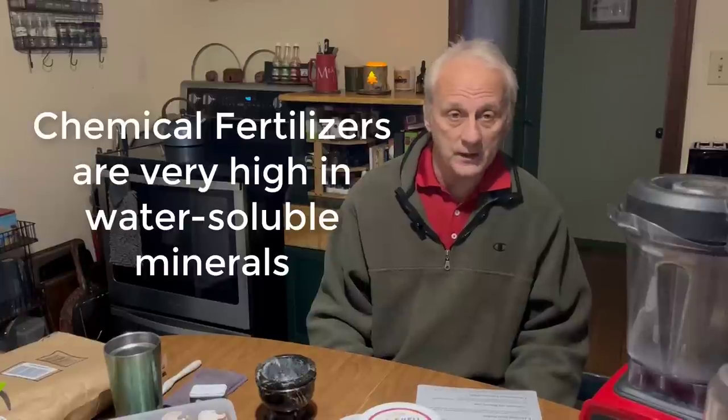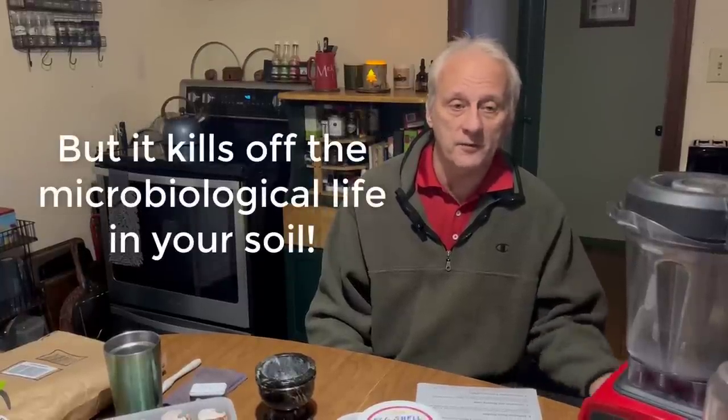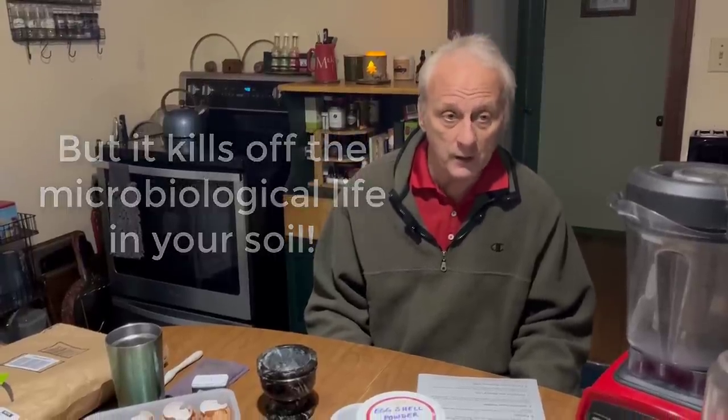Water-soluble minerals get leached out of the soil very quickly. You want low NPK products that are known to be high in minerals, not high-NPK water-soluble ones. When you use chemical fertilizers — which are very high in water-soluble minerals — they kill all the biological life: bacteria, fungi, protozoa, and nematodes. Without the protozoa and nematodes, nutrients won't be made available to your plants.